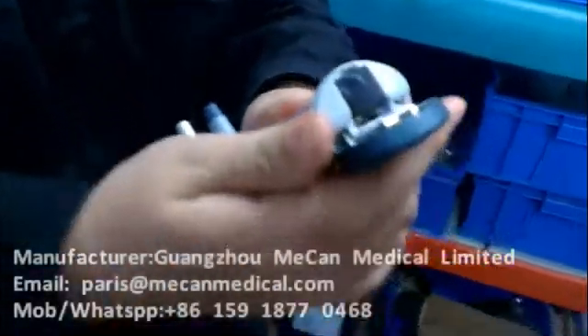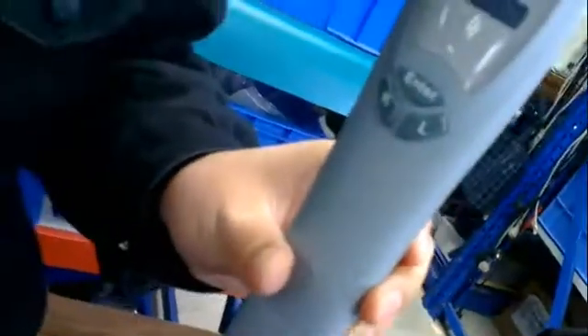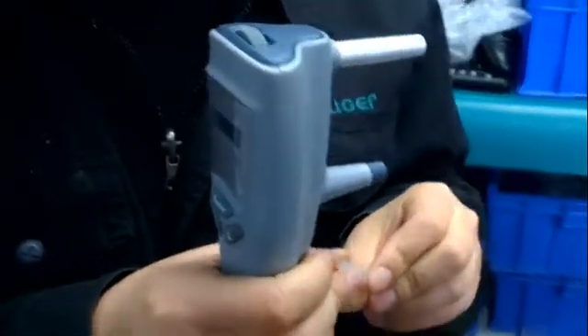Open the back cover. Taking the AA battery. Close it. Now we can insert the probe.